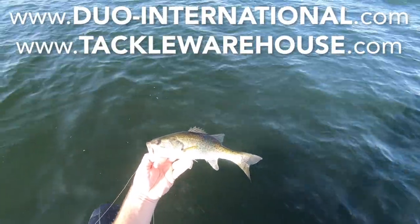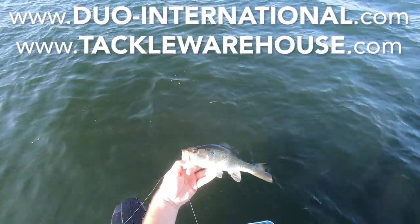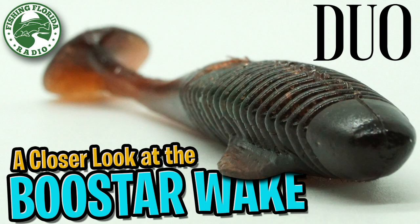For more information go to duo-international.com or tacklewarehouse.com. Thanks for watching Fishing Florida Radio's closer look at the Rialis Booster Wake Swimbait.